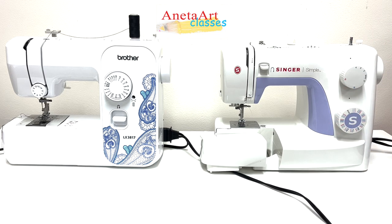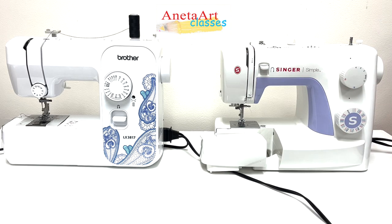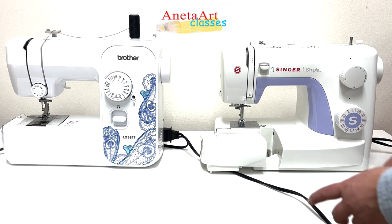Also, both of these models are under $200, which is a perfect investment for young beginners in sewing.